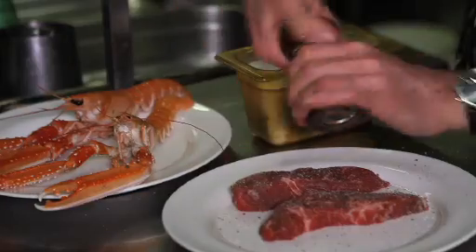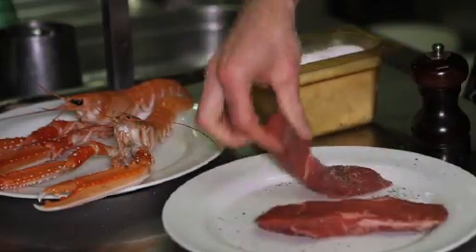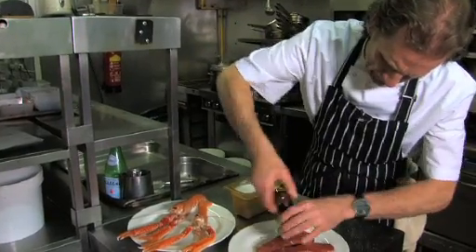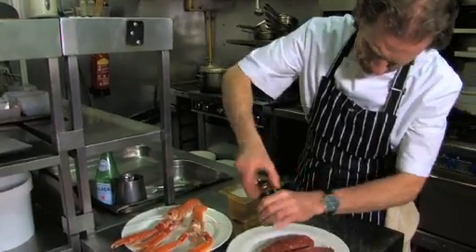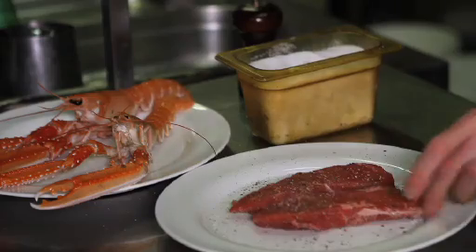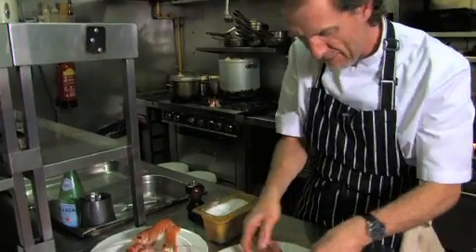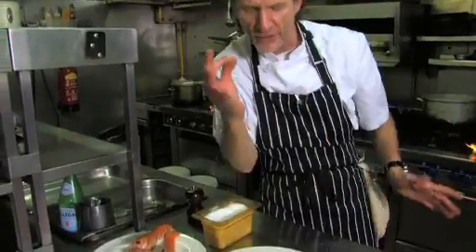I like to season it quite well with salt and pepper. It's going to look quite heavy, the seasoning that I'm putting on, but that's how we cook it here. So plenty of salt and pepper.